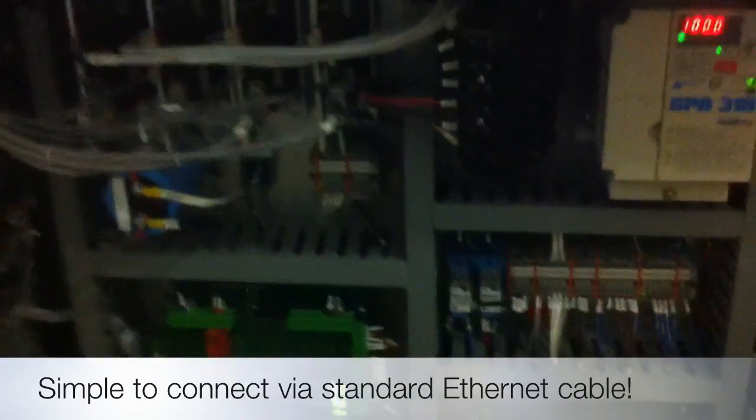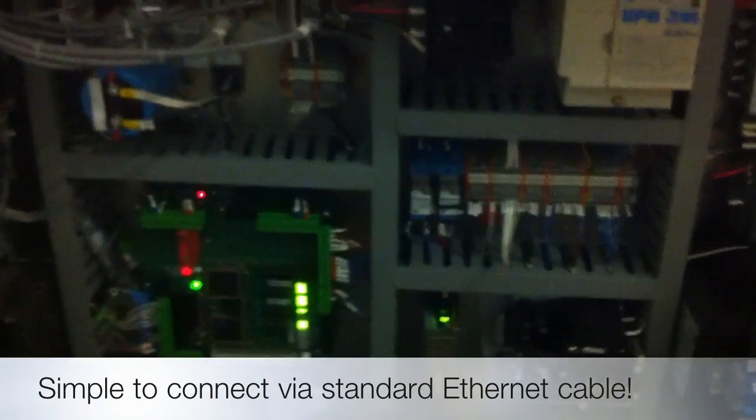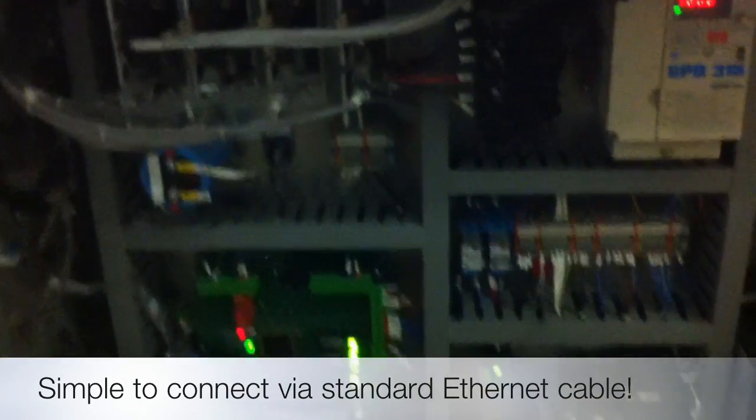This machine hooks up quickly and easily with an ethernet connection, so you can plug it right into your home or office network.